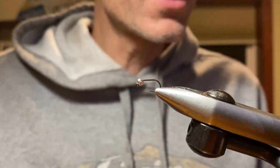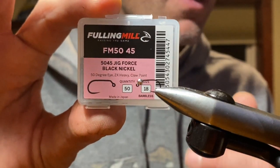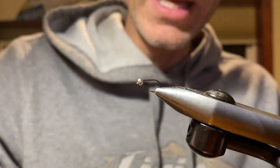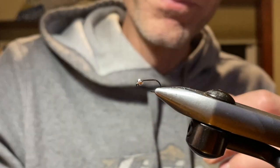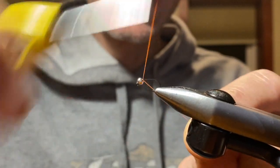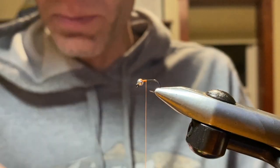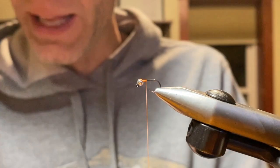For the hooks, my favorite size is a Fulling Mill size 18, which is more like a true 16. We're going to have a 2.4mm tungsten bead in silver — you can go a little heavier or a little less. We're going to use a 12/0 tying thread, get this locked in and secure. For the overwing or flashback on this pattern, we're going to be using Vivas medium tinsel, just flat.